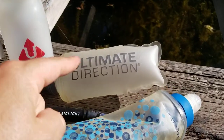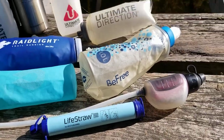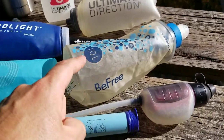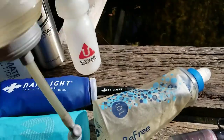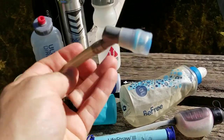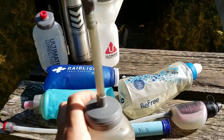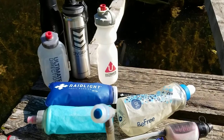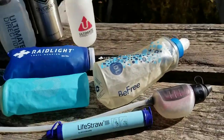As well as HydraPak, Ultimate Direction and Raidlight also make a version — and I'll come back to the BeFree one in a second because it's a bit more special. For Ultimate Direction and Raidlight, you can also get a version with a straw on the end so the bite nozzle is a little bit further down. The reason I like these is that if you're running with a pack where you can mount these on the front, you don't have to keep getting the bottle out to drink — you can just reach your mouth forward and drink, which is super useful.